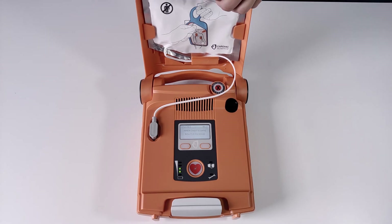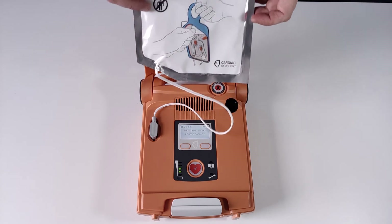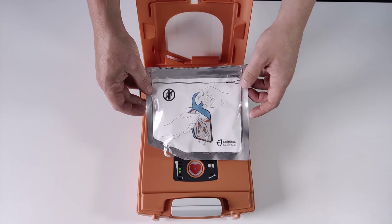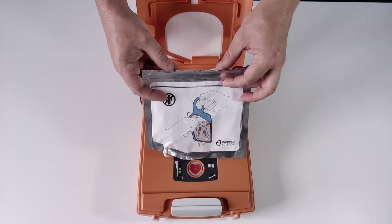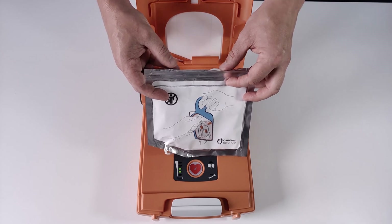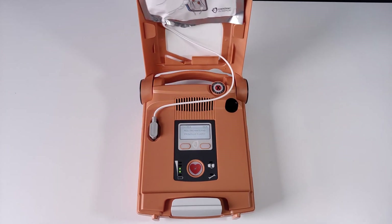When the patient's chest is bare, remove the white square package from the lid of the AED. Tear open the white package across the dotted line and remove pads. Peel one of the white pads completely from the blue plastic.